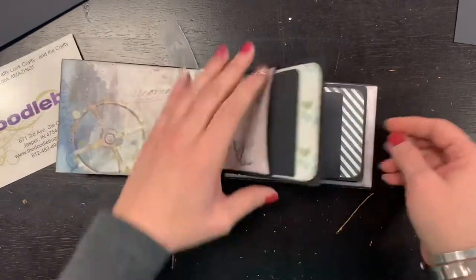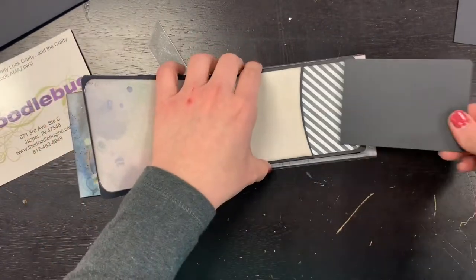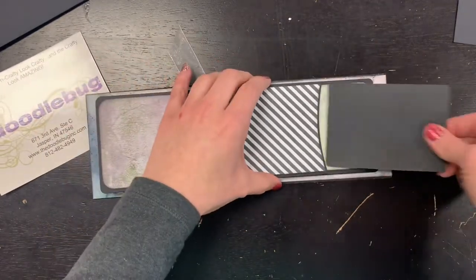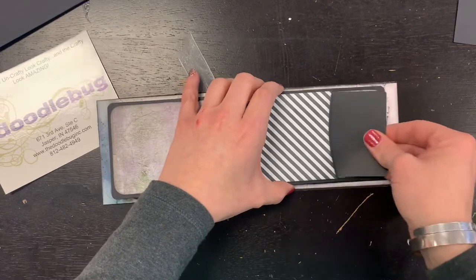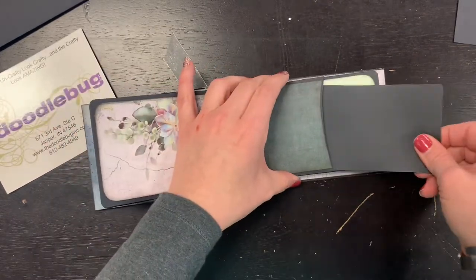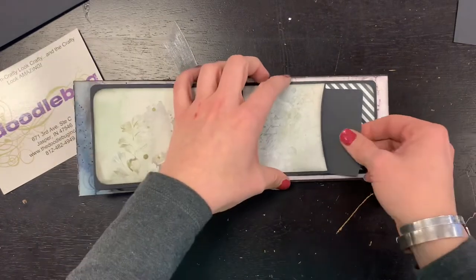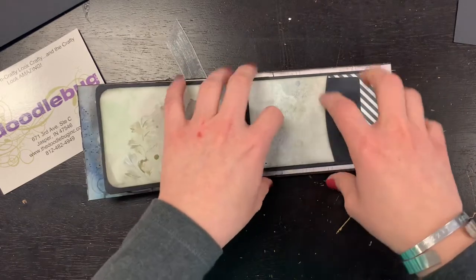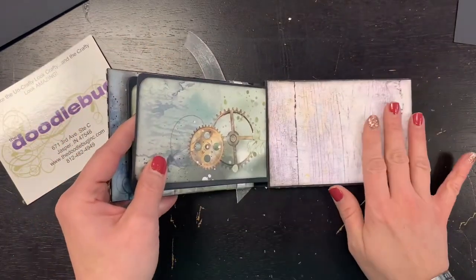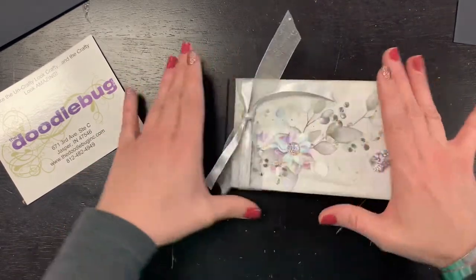When you open it up you've got these super cute little library pockets, and each of them has a pull-out. With the kit you're going to have two different options: one option that will have paper included, and then an option where you just do the components of the mini book and add your own paper from home.